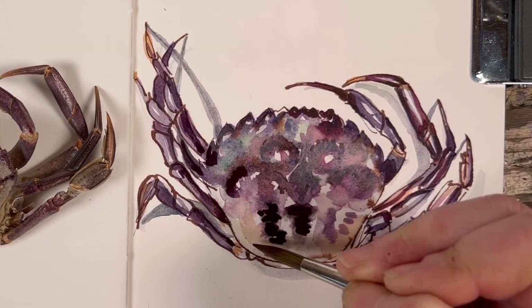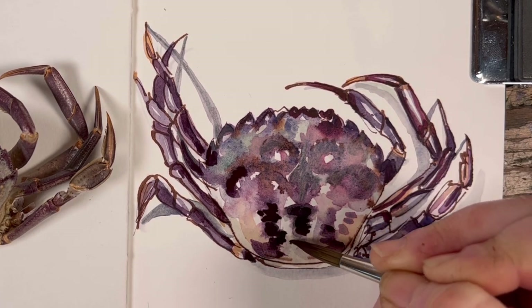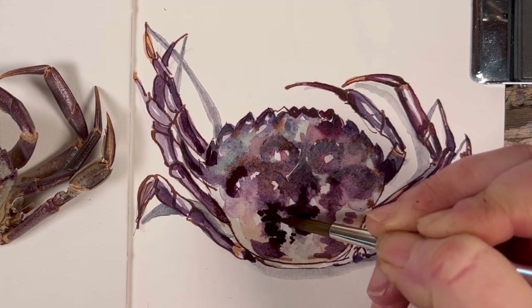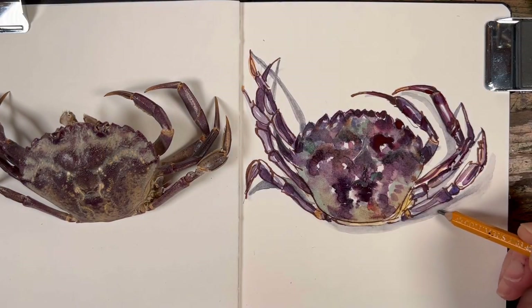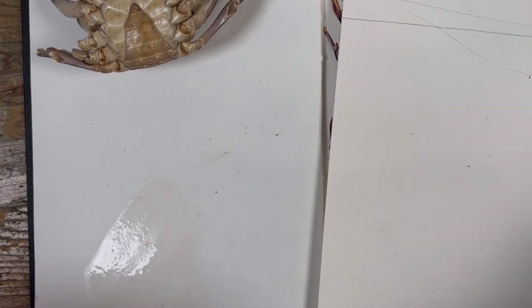I continue to build up my colors, deepening areas where I think it needs to be a bit deeper, adding little bits of color. You can see the way that I wait a couple of minutes after applying any color before I start softening out the edges — just to give it a little chance to settle in and to darken up a little bit more. Now time for the next fellow, adding more shadows.